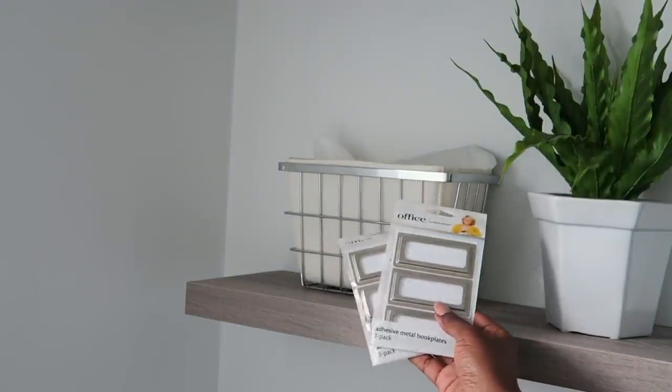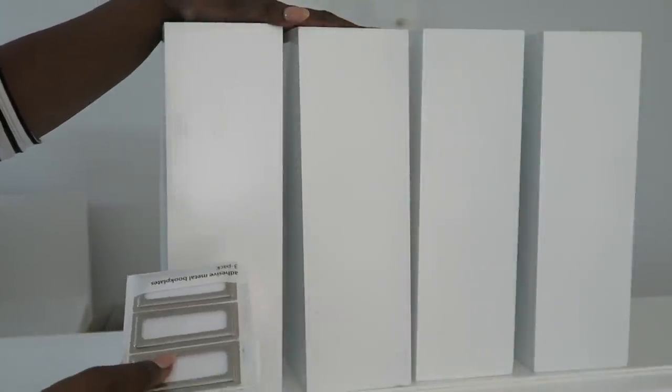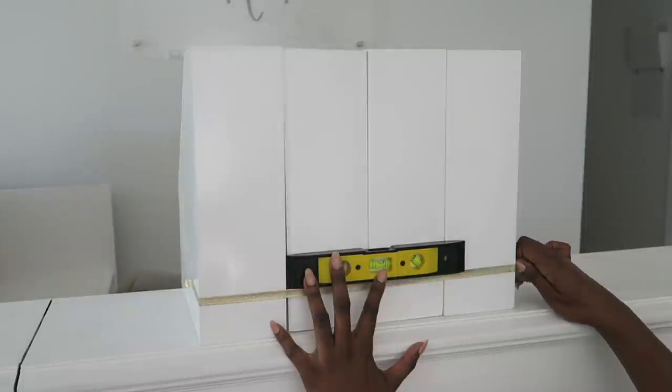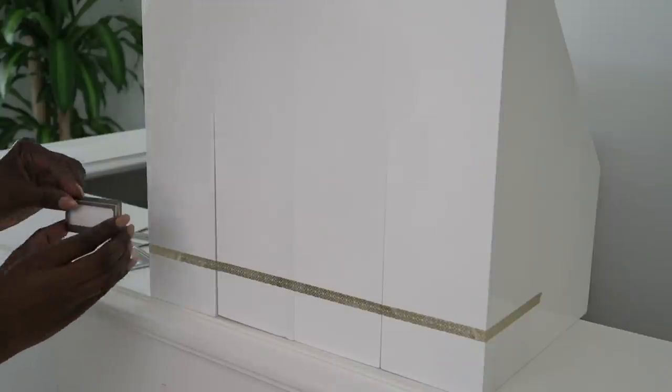They're really affordable and really efficient. One thing I want to say about labeling: I encourage you to take that extra five minutes and use a level to make sure your labels are on straight. Sometimes when we go to label, we'll slap a sticker on there and it's not really even. That really can affect the overall finished look. You've worked hard on organizing it, so you want it to be beautiful also.